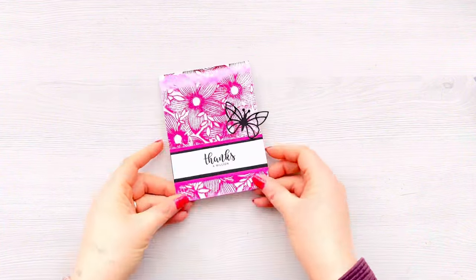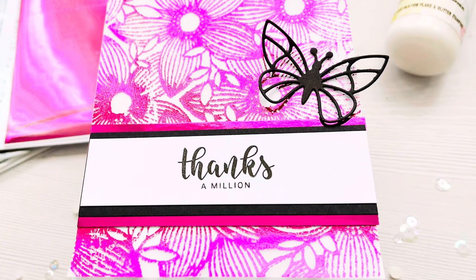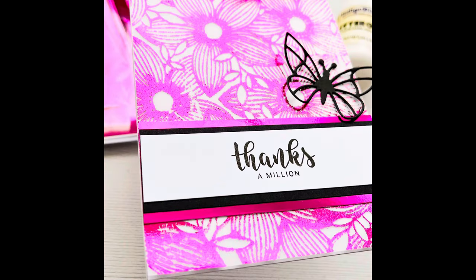Thank you so much for joining me. As always, if you've enjoyed this video please don't forget to leave me a like by hitting that thumbs up button. Please leave me a comment too — I enjoy reading all the comments. If you've not subscribed, I'd really appreciate it if you'd consider subscribing to my channel. Thank you so much for joining me and I'll look forward to seeing you in the next video — take care!